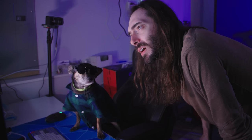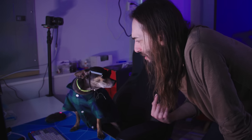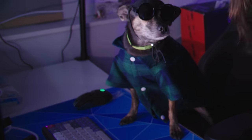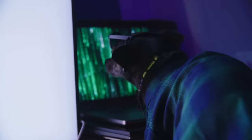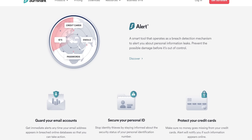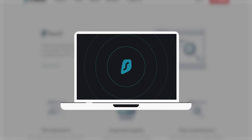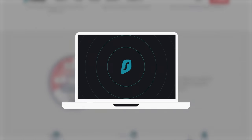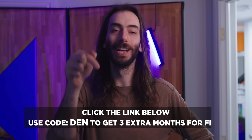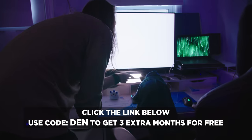Pizza will be here in 20 minutes. Surfshark 1 gets you their VPN, private web search, data leak alerts, and their antivirus. This antivirus helped save the great Discord hack of 2023. There's no risk trying Surfshark because they offer a 30-day money-back guarantee. Click the link in the description and use code DEN — D-E-N — to get three months free.